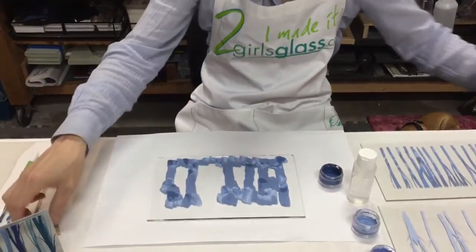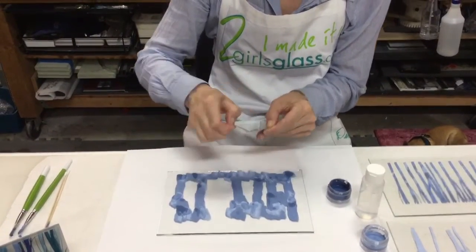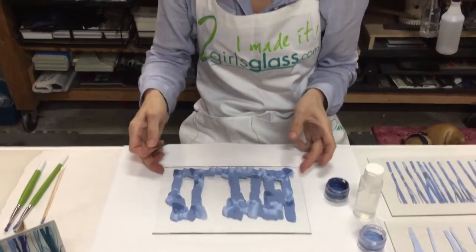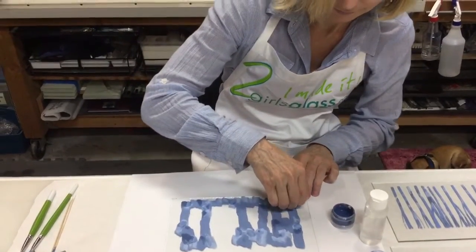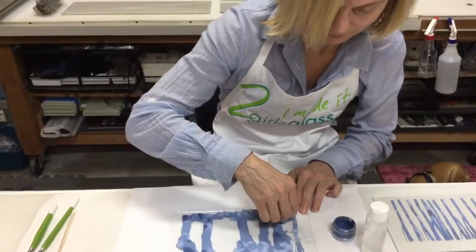Now she's going to take a fresh razor blade. It's important to have a nice crisp blade and to follow the lines of the trees. If she goes across this glass, she's going to put divots in it and it's going to scrape out. So she's going to be careful to just scrape up the trees.